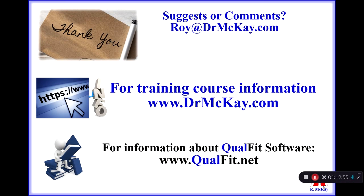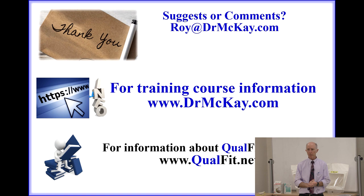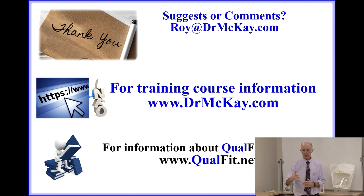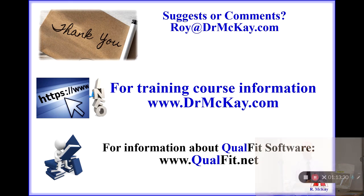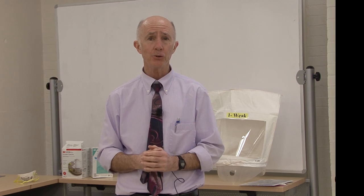I want to thank you for watching this video. If you have any suggestions or comments, please email them to me at roy@drmckay.com. If you are interested in attending a respirator training course, we offer courses for both beginners and advanced fit testing, respirator selection, and other issues. If you are interested in the software I used for timing, exercise sequencing, and record keeping, you can find it at qualfit.net. Thank you very much, and I hope to see you at a future training program.